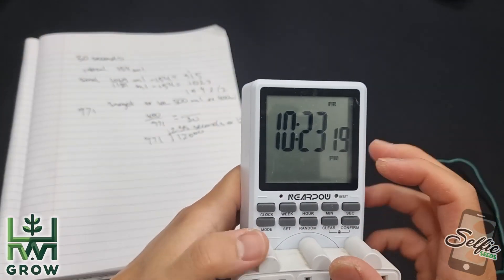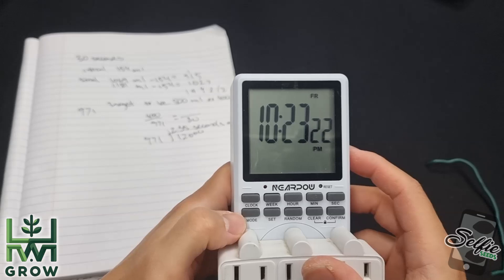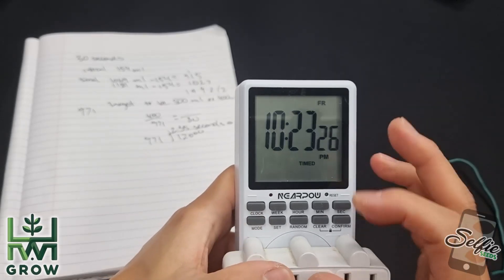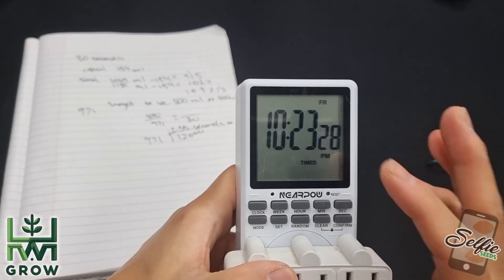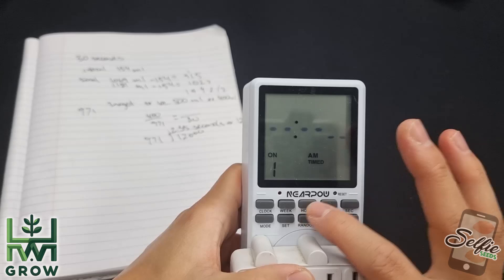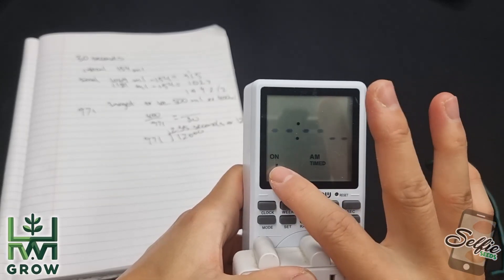Next you want to set the times mode. This button down here is the mode button. You press it until you get to the time mode, and to set your settings you press set once, and now you can enter the time that you want it to turn on.